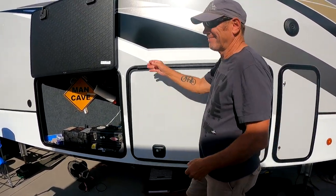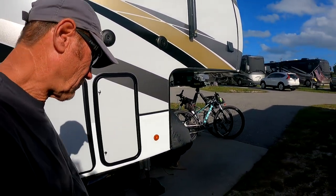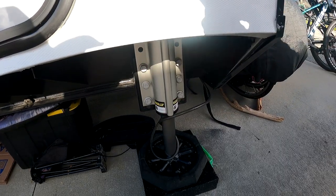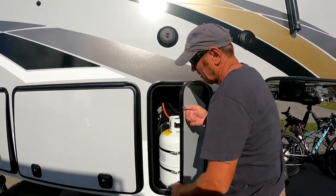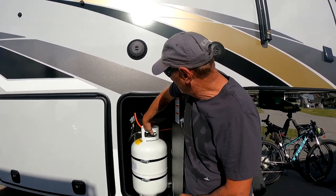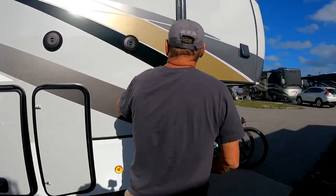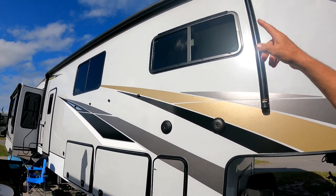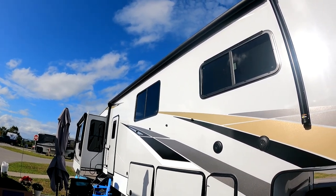Walking around to the front — it's got the Lippert LCI Level Up automatic leveling system, six of them. I've got six of those bottle jacks. One is on this side, and I'll show you the other side too. It's got the switch where you can change from one tank to another. This awning here is probably one of the biggest ones — it's like 21 or 22 feet. The one down over there is like eight, maybe ten feet. This one's huge.